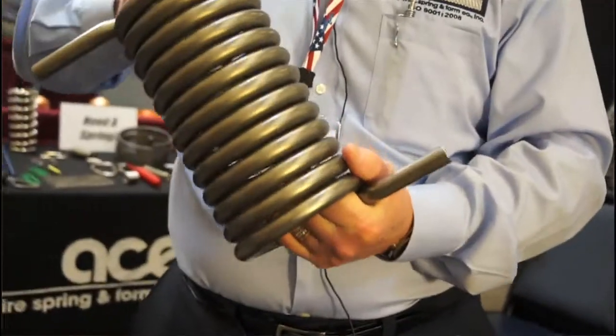Getting the right material is very important — between 304 and 302 stainless steel and so forth. We investigate to make sure the right metals are being used, and we work with wire up to five-eighths of an inch thick.